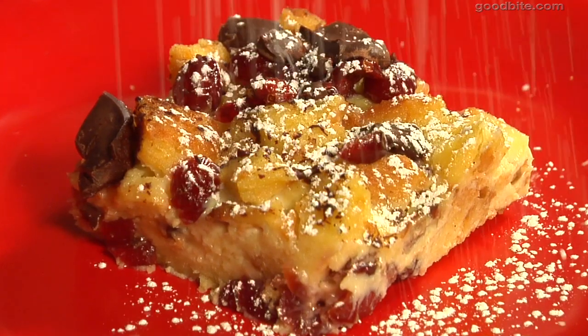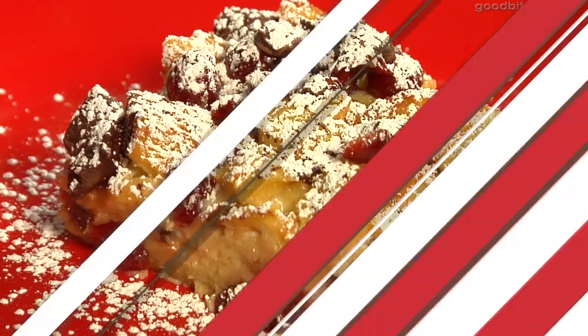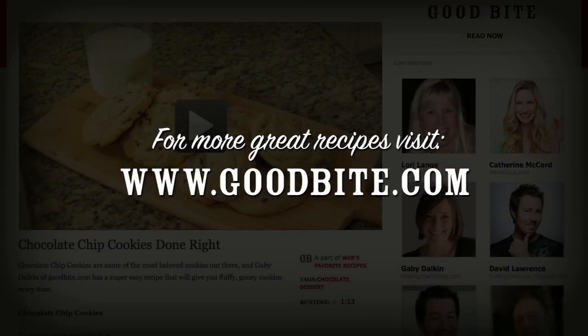You really want to serve it nice and warm. Cut a nice piece, add a little powdered sugar, and serve it to your guests — just watch them say wow. Get more recipes at goodbyte.com.